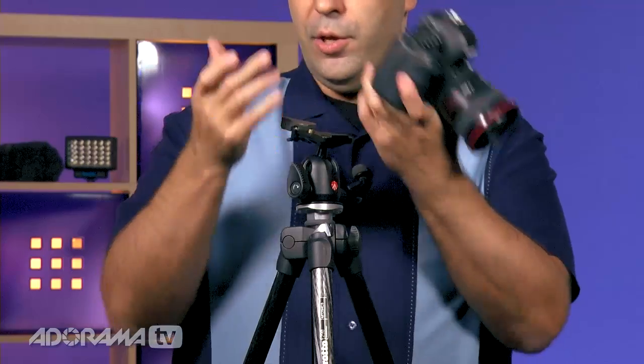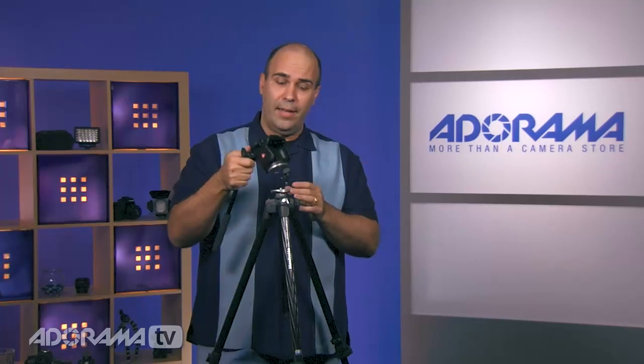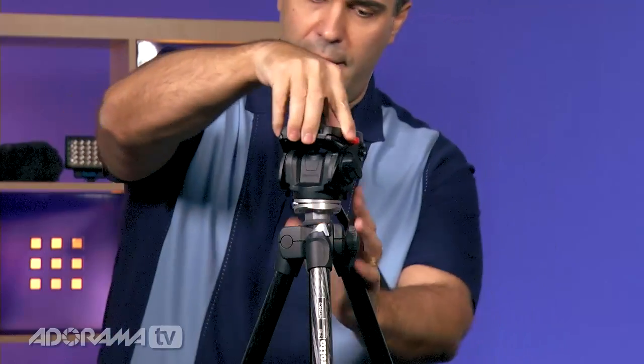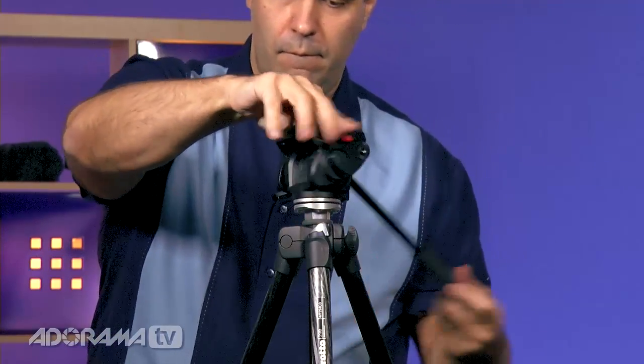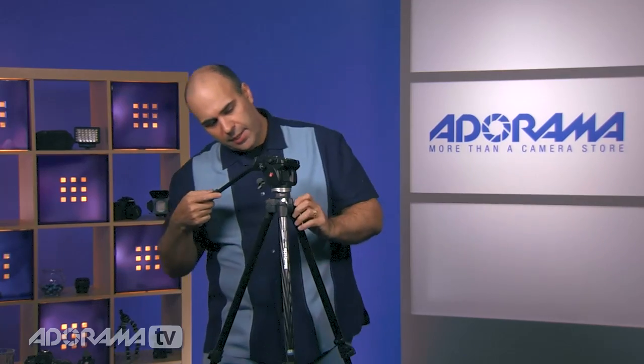If you want to switch heads, you can remove the ball head entirely. What I like about the Manfrotto system is that it's interchangeable — you just loosen and spin it off, then use one of their video-style heads like the 561. Just line that up, give it a quick twirl, no tools needed, and you've converted this into a video-style tripod. I've actually used this to shoot video and was very happy with it as a lightweight addition to my kit. Adding a fluid head gives you the flexibility to do smooth pans and tilts, making it a very versatile tripod system.